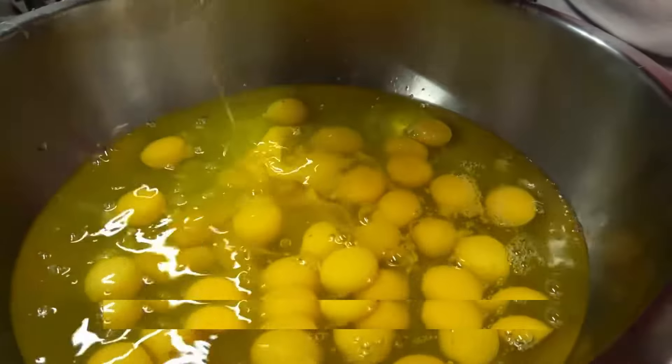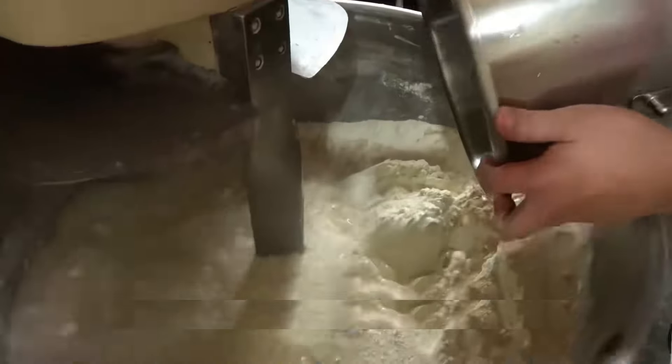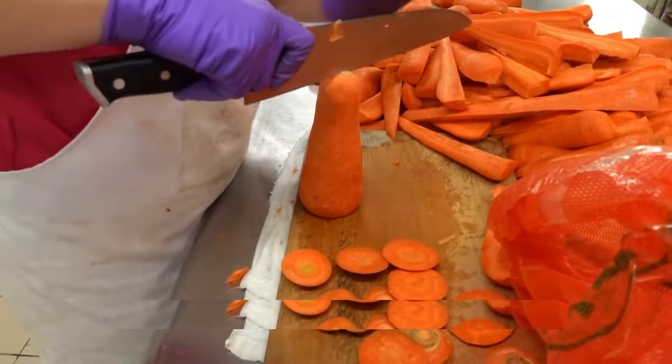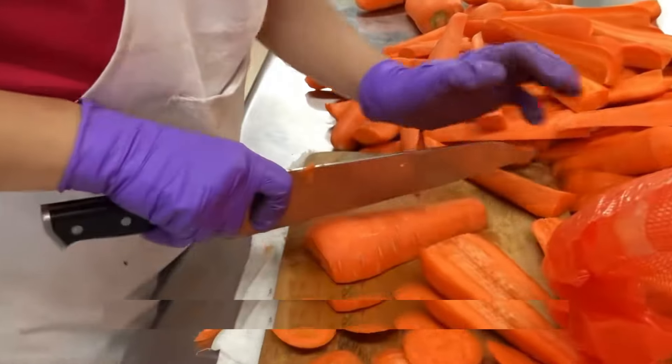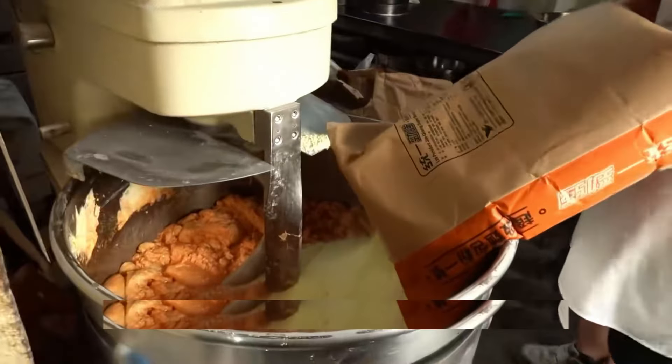Buckle up because we're about to jump into the super-secret pineapple bun recipe. First things first, we're going to need a mountain of white sugar and a whole bag of high-gluten flour. Then, get ready for this — we're cracking a whopping 90-something eggs.